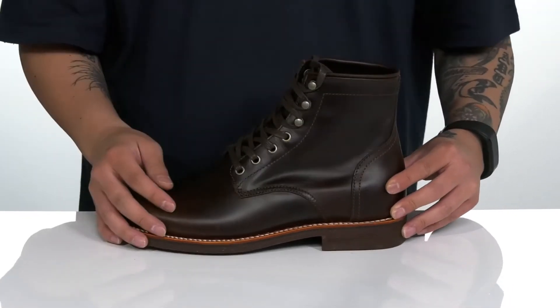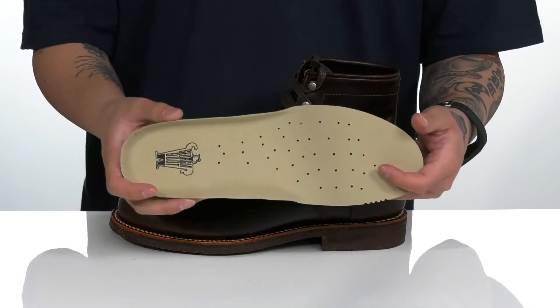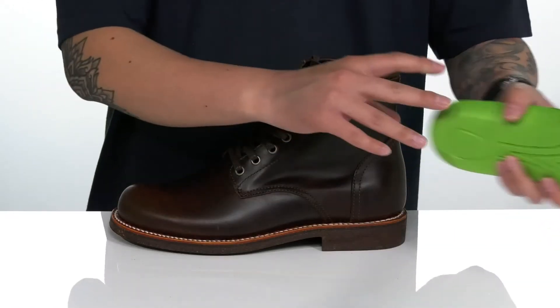A soft leather lining and a removable EVA and bloom algae footbed can help absorb shock, keep you comfortable, provide added breathability with the perforated detailing, and it helps reduce the environmental impact with recycled materials.